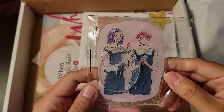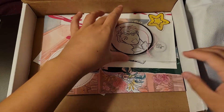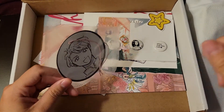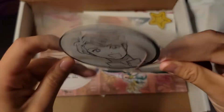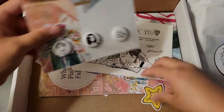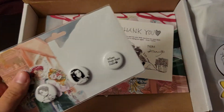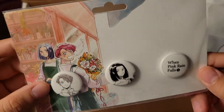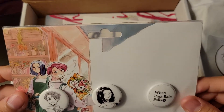Oh my god, so cute — the art is so cute! And it's one of those air freshener thingies for the car. Oh yes, and there's more — a sticker! And what's it called... buttons? That's cute. I think I'm gonna take him out. Actually, I'll just leave him in here.